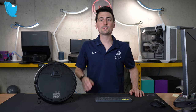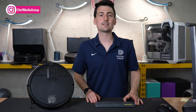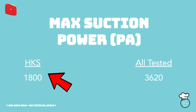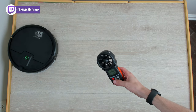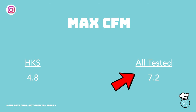Now let's talk about this vacuum's performance. We'll be comparing it to over 30 vacuums that we've personally tested here in our studio to see how it stacks up against the competition. First, our max suction power measured in Pascals — this vacuum has 1,800 Pa of suction, but that's less than half the average of 3,620 Pa. Very similar results with our max CFM: 4.8 CFM here versus 7.2 on average. Higher is generally better and usually indicates a more powerful clean.